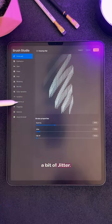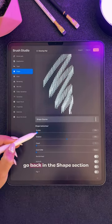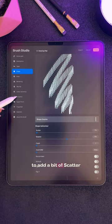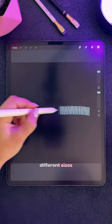You can also add a bit of jitter. Under Apple Pencil, turn down the opacity to zero. You can also go back into the Shape section to add a bit of scatter and a bit of jitter size under Dynamics. This will make your books different sizes and angle them differently.